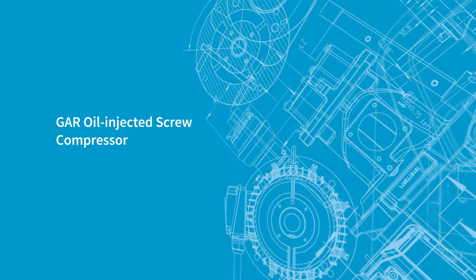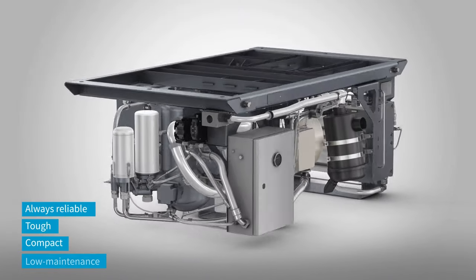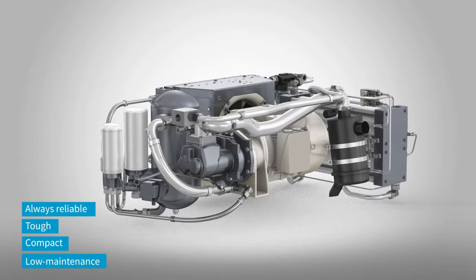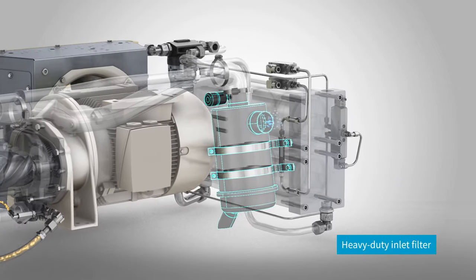Reliable performance in extreme conditions, flexible installation, long service intervals — these and other features make Atlas Copco's GAR oil-injected screw compressor the ideal railway solution.